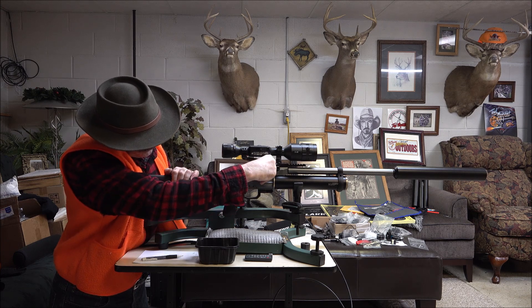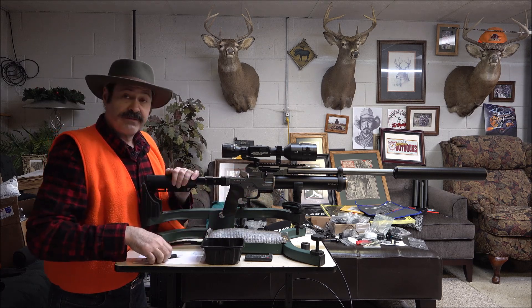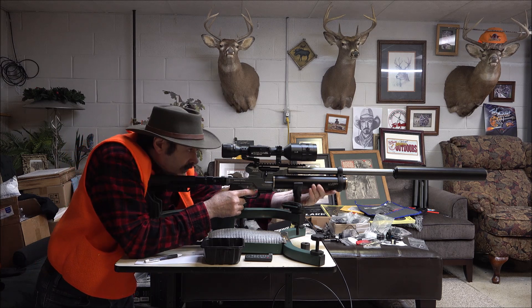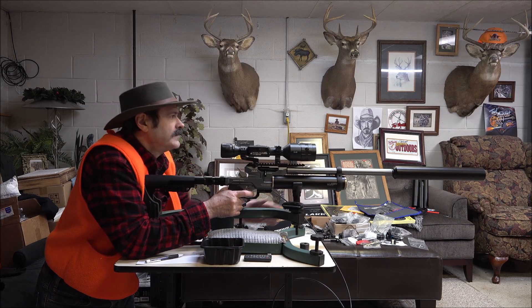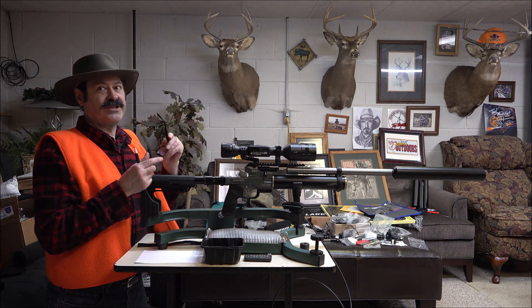Okay, we're going to start with the .302. Loading port forward, drop it in, push it forward, back and down. We're at 4,500 PSI, so you've got to put the cheaters on.